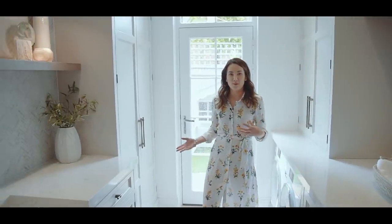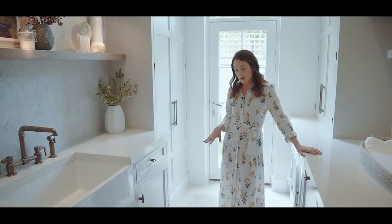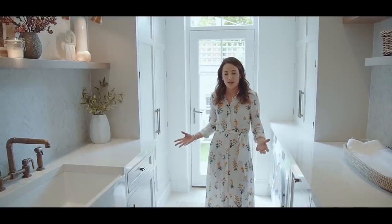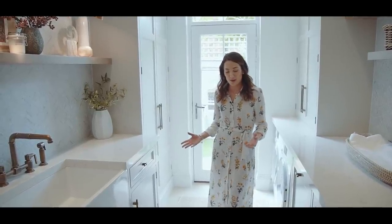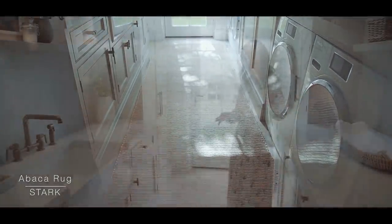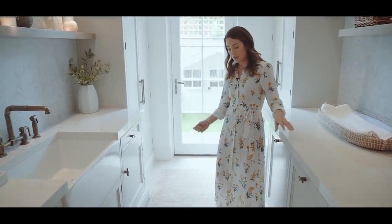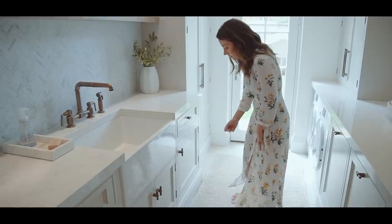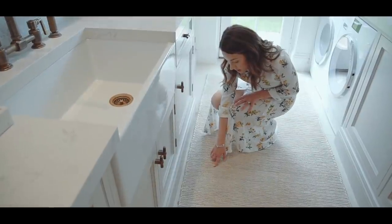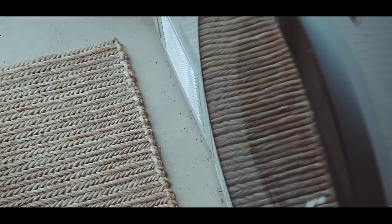I'm always tweaking all the rooms in my house, and although I'm happy with all the fitted joinery, I decided to add a rug after a couple of years to make it feel a bit cosier. This rug is from Stark and it's an Abaca rug — I chose it because this is such a high traffic area with the kids going in and out to the garden. It's really hard-wearing, it looks like a sisal rug, and I love the herringbone pattern which mirrors the herringbone on the tiles. It's slightly softer underfoot than a typical sisal rug, and it works really well in the room.